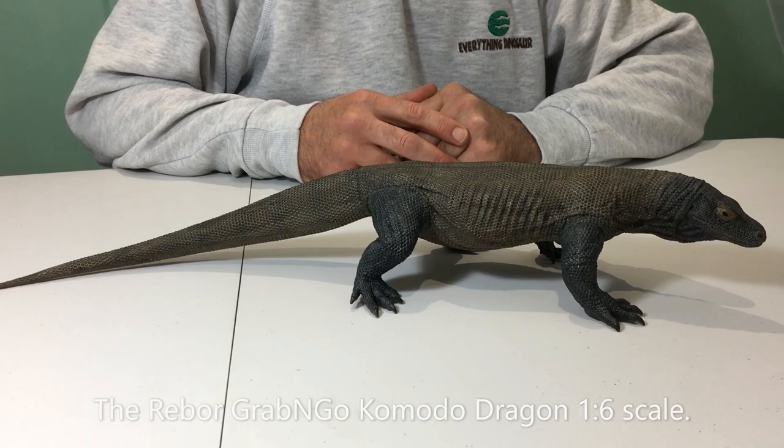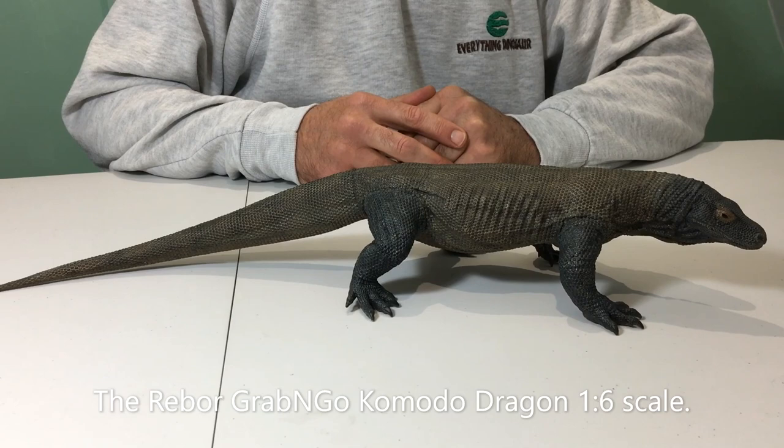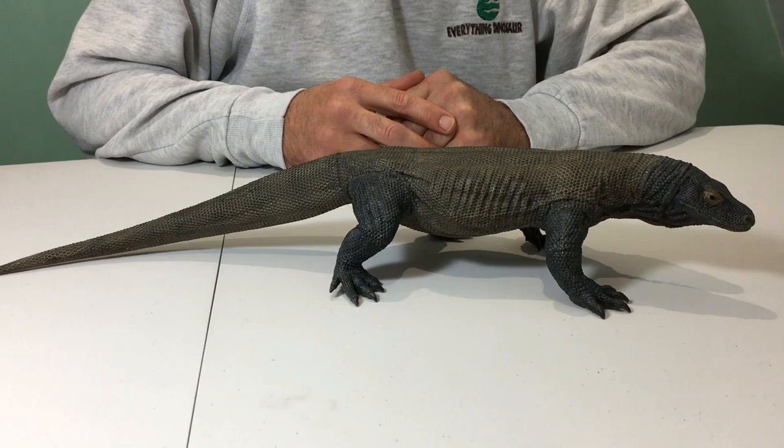This is the Rebaw Grab & Go Komodo Dragon 1:6 scale replica. It's a fantastic model, it's just under half a metre in length, and we've been asked by our many customers at EverythingDinosaur to show the underside, to see what detail there is underneath.